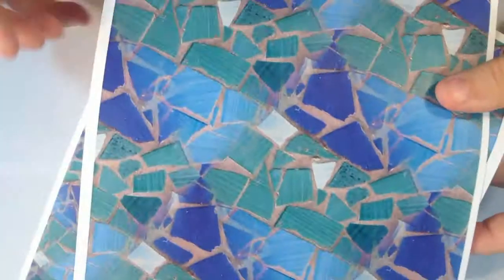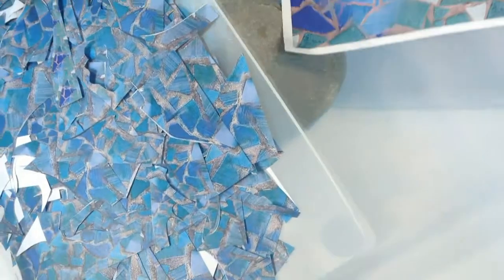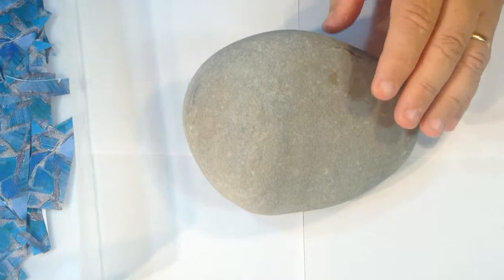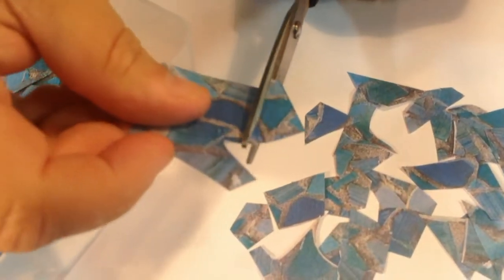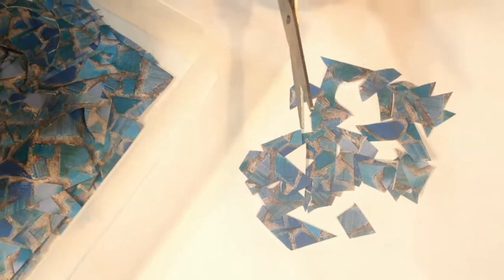You've got two options: you've got the different design sheets here that you can cut out into random shapes, or if you've been doing a project before and you've got loads of leftover bits, you can use all these bits. Before you start gluing them on, it's good to cut these scraps into manageable pieces, because if they're too big to go around the stone it's much easier if you work with smaller pieces so they overlap and give you even more of a mosaic look.